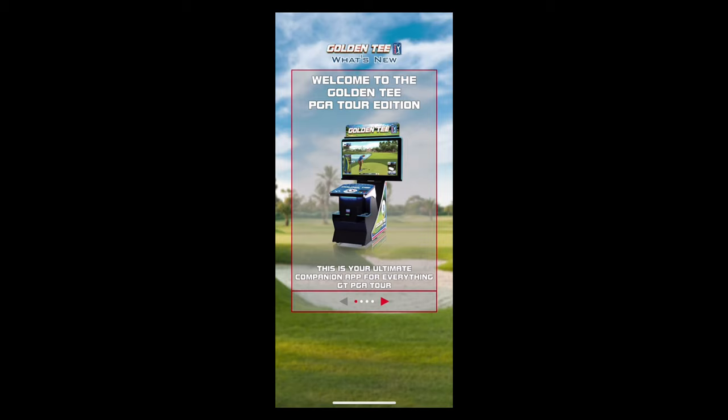Golden Tee PGA Tour Edition cabinet is going to be around you soon. Goldentee.com slash locations, or we can use the brand new Caddy app to find them. There it is in its beautiful entirety, the PGA Tour Edition cabinet.